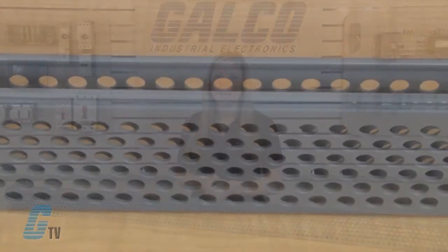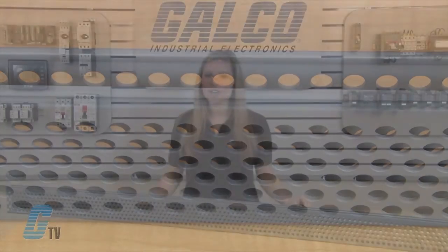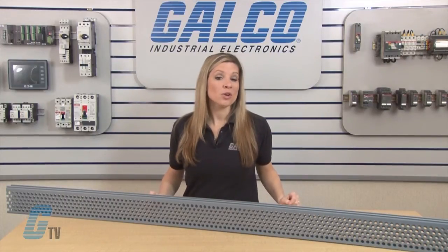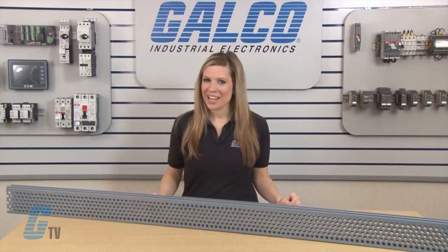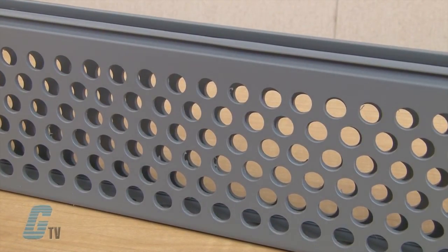The PVC panel duct is UL recognized for continuous use at 122 degrees Fahrenheit and UL 94 for flammable protection with a rating of V0, while the halogen free duct is rated for continuous use at 203 degrees Fahrenheit with a flammability rating of V1. They also conform to NFPA 79-2002 section 14.3.1 requirements for flame retardant material.